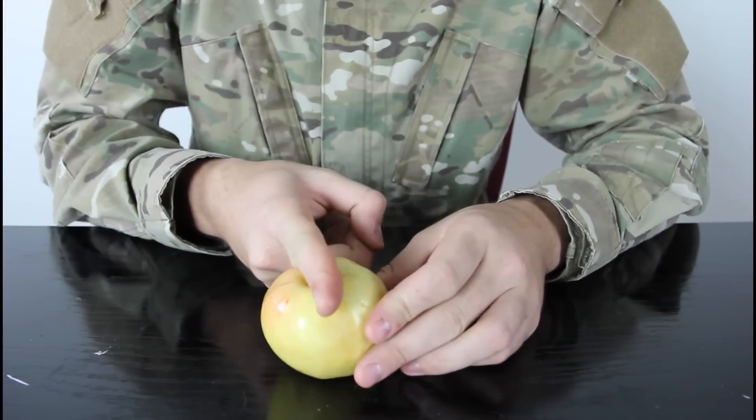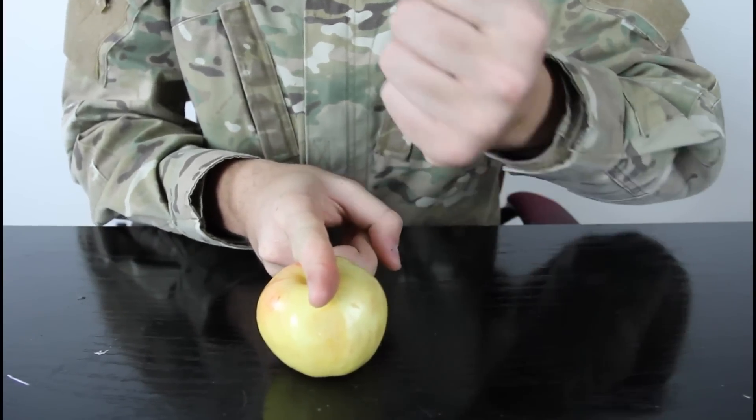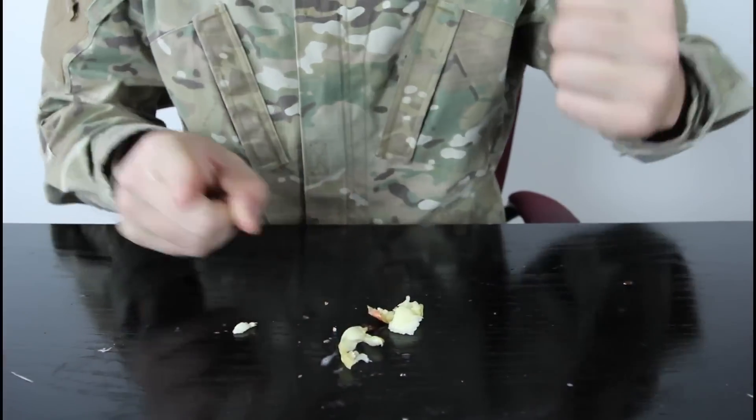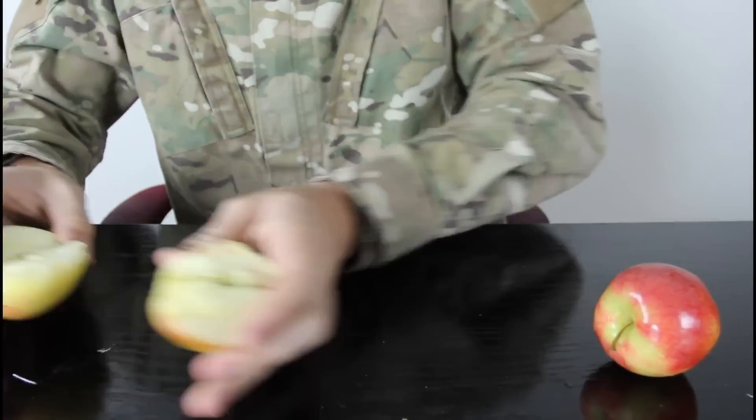The easiest way is to put your finger in between like that in the middle, and just stamp it on your finger like that. Let's check it out. And you got half one right here and the other half right here.